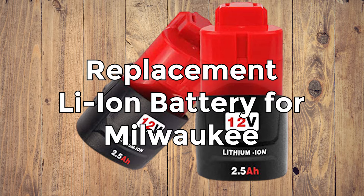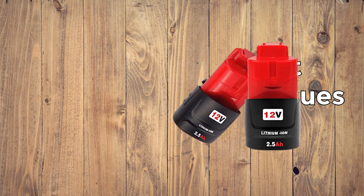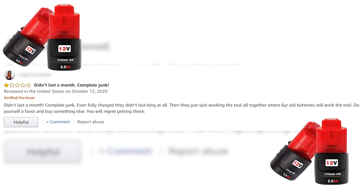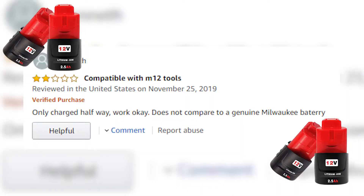Replacement lithium-ion battery for Milwaukee. There are 14 one-star reviews of this battery on Amazon. The most common issues with generic batteries are: first, the battery doesn't hold a charge well. One buyer said: "Bought a double pack — first week one battery would not take a charge. Contacted the seller and they immediately sent me another. Both worked well for a month and a half, then same problem — will not take a charge. I guess you get what you pay for." The second type of issue is the battery quickly stopped working. One buyer reported: "Didn't last a month. Complete junk. Even fully charged they didn't last long at all, then just quit working the tool altogether, where 6-year-old batteries still work." The third issue is partial charging — only charged halfway, works okay, but does not compare to a genuine Milwaukee battery.